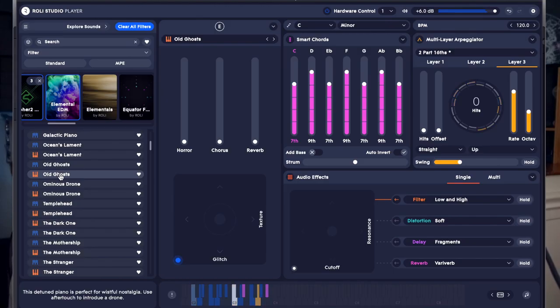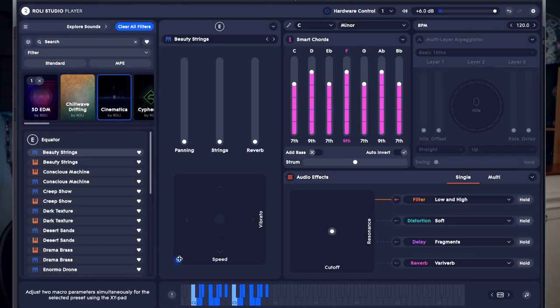There's also a lot of other cool things you can do in Roli Studio Player. You can add an arpeggiator, change the speed or the vibrato, and you can create the exact atmosphere and feel that you want.